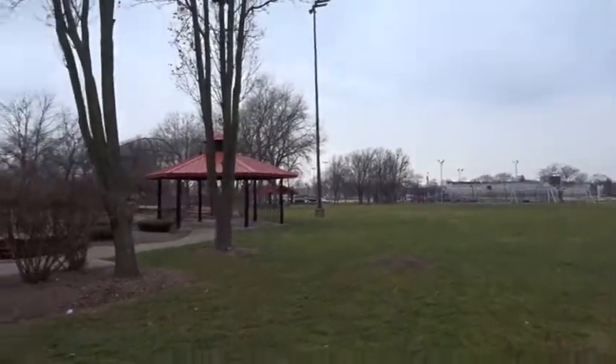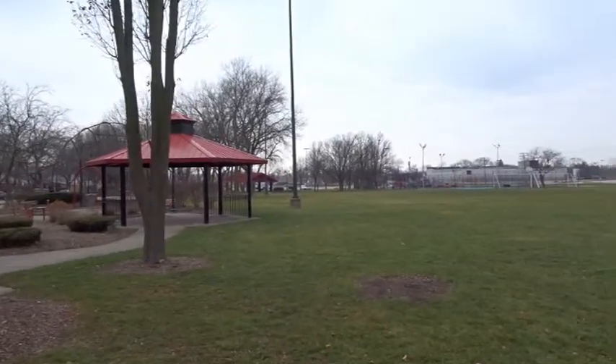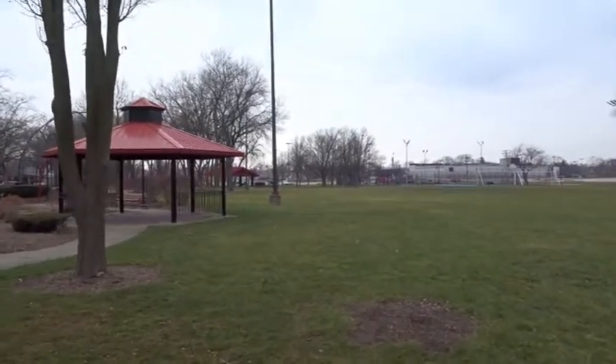As you can see guys, the video is stable. We're walking around the park today — and now I'm running guys.